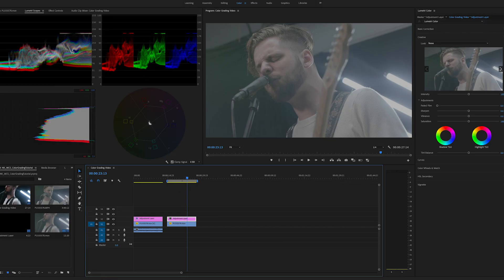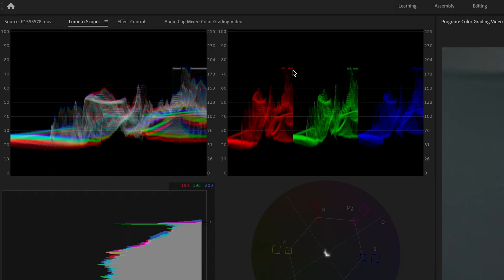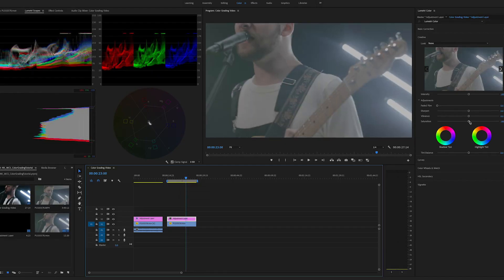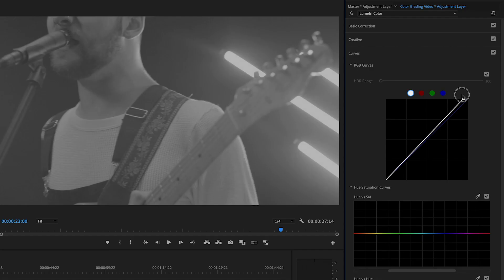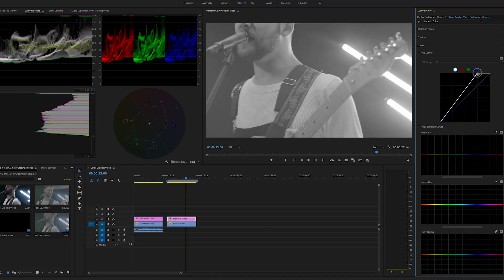I'll walk you through these. I've got the waveform, the parade, the histogram, and then the vectorscope. Basically, if you see this highlight right here — that bar — those are the quasar tubes in the background, and if we scrub through we can see them moving. That's actually a good reference point. I'll go ahead and desaturate everything so all the red, green, and blue values are the same — we don't want anything giving us false information. We're just looking at the luminance right now. I'll go over to the curves tab, and that quasar bar is going to be 100% white, so we grab the white point and drag it up until it gets almost to 100.